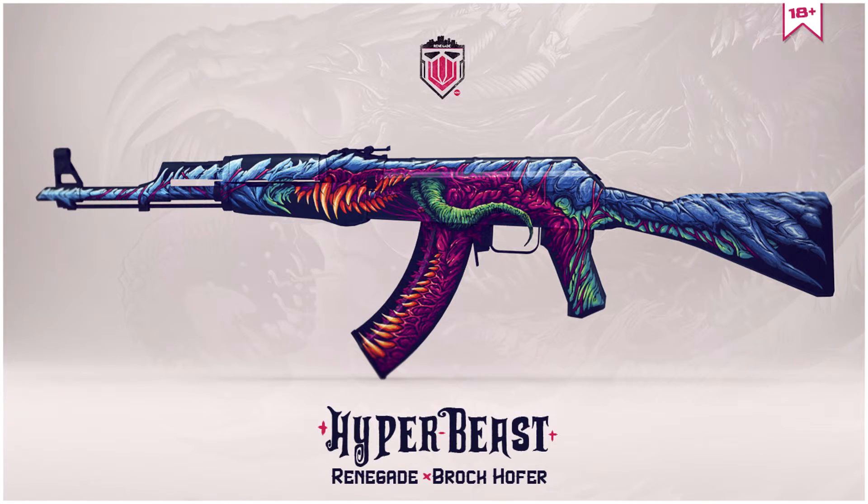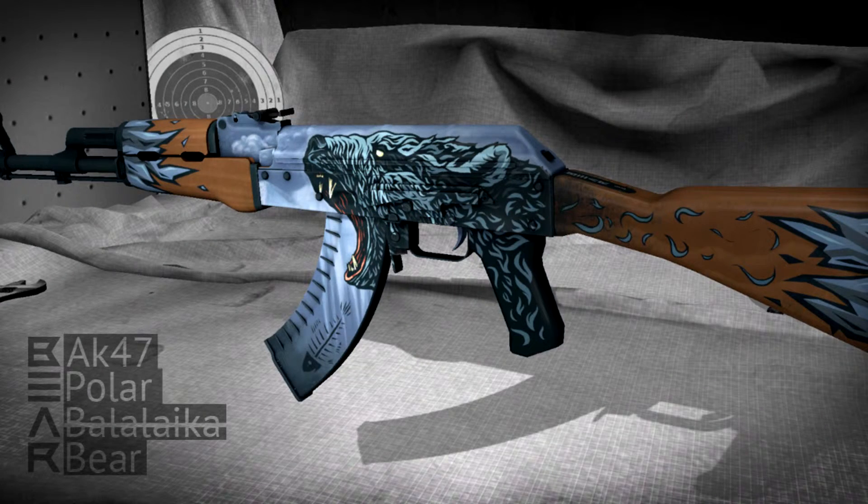Now at number 4, this one was really difficult to choose. It was between this and the AK-47 Hyper Beast, and I went with the AK-47 Polar Bear. This looks cool — it's not something over the top or with really bright colors. It's blue but more subdued.